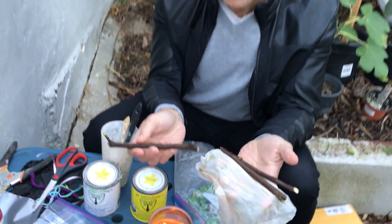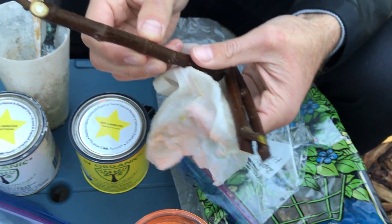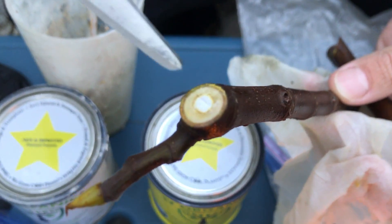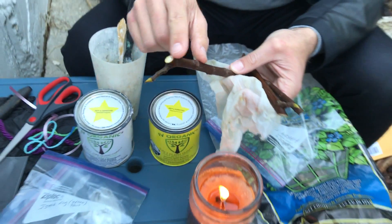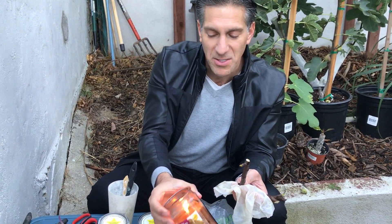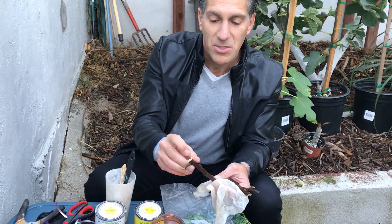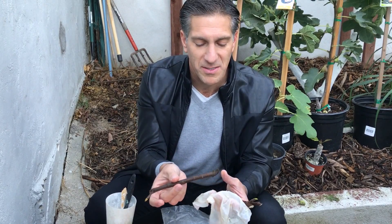Here we have three cuttings of the Chicago Hardy fig, all pruned nicely at an angle — the recommended way to prune them. You can see the very soft pith, identified by that white center. That central pith typically collapses as the plant dries out, which is why we cap it. I'm just going to dip my finger into the wax and seal these ends: first to prevent dehydration, and also to keep out any risk of bacteria, viruses, and disease.